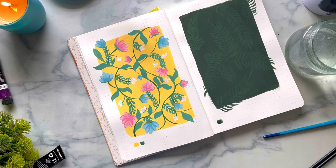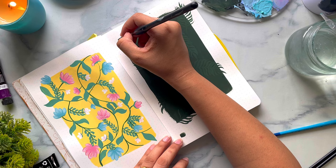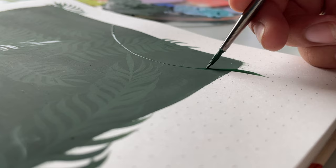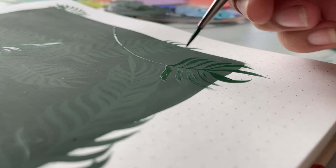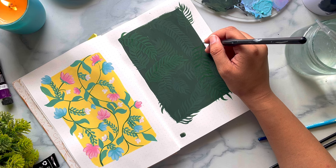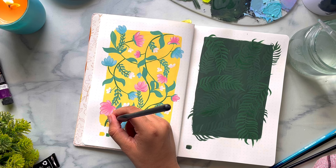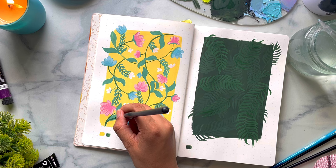For this painting, at every layer, we are taking a lighter shade of the same color and layering the leaves on top of the previous ones. You can see the difference between the colors of the background, the first layer, and the second layer. I am constantly switching between paintings so that I can give enough time for each layer to dry completely.